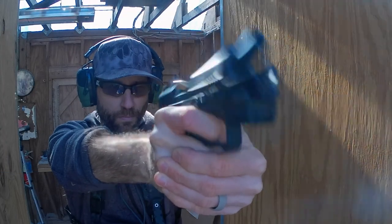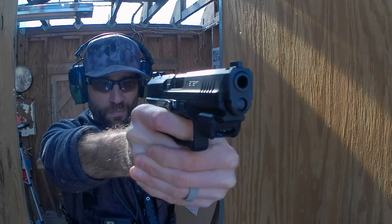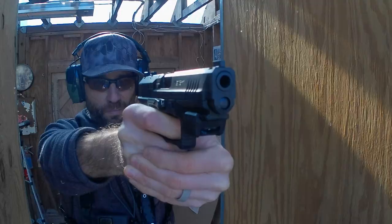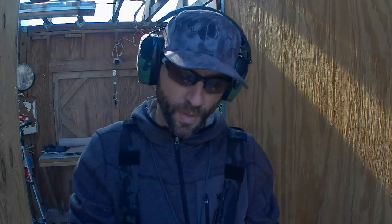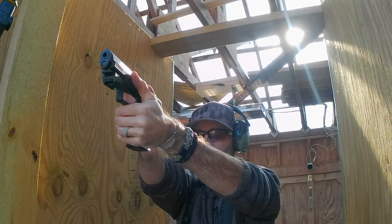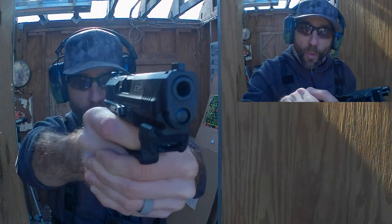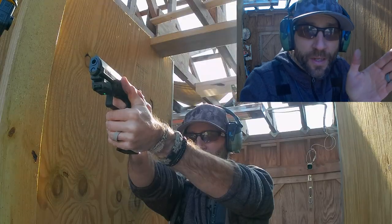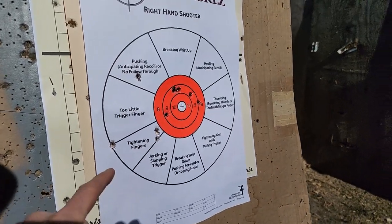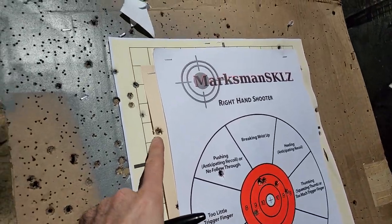Backing off a little bit now, focusing much more on my technique, slowing down and actually focusing on trigger depth. At this point I've noticed most of my shooting is low and left, and I'm trying to really diagnose it and straighten things out. Trigger finger depth is one thing that can absolutely impact your aim and bring it low and to the left. So I'm trying to get a little more depth on my trigger finger to see if I can start to pull that shot a little bit right.